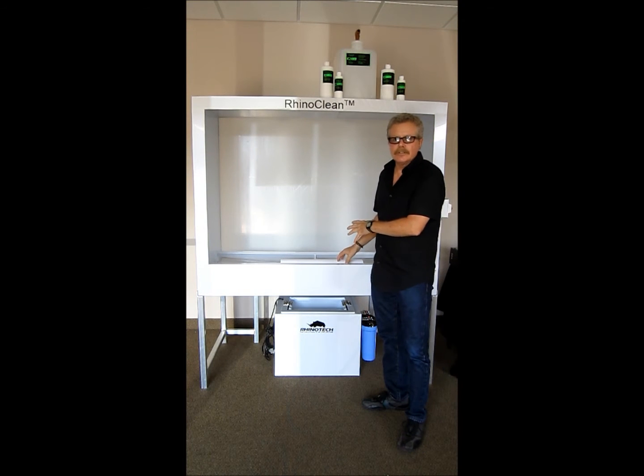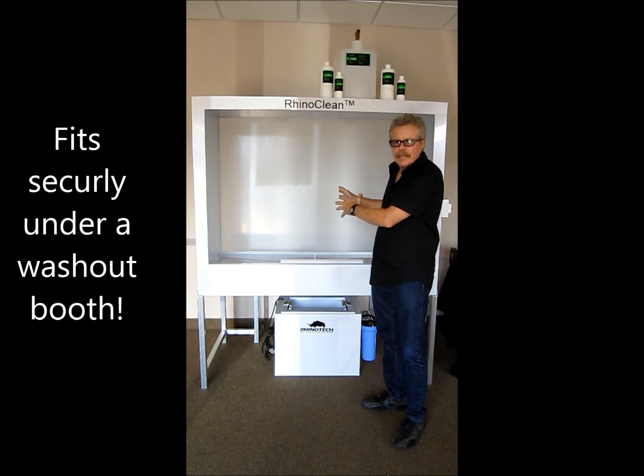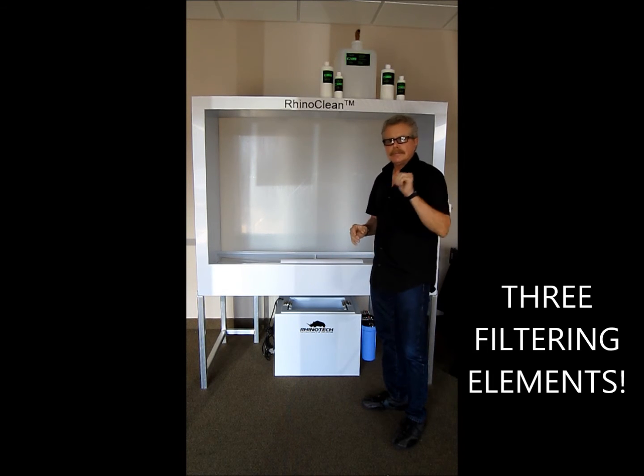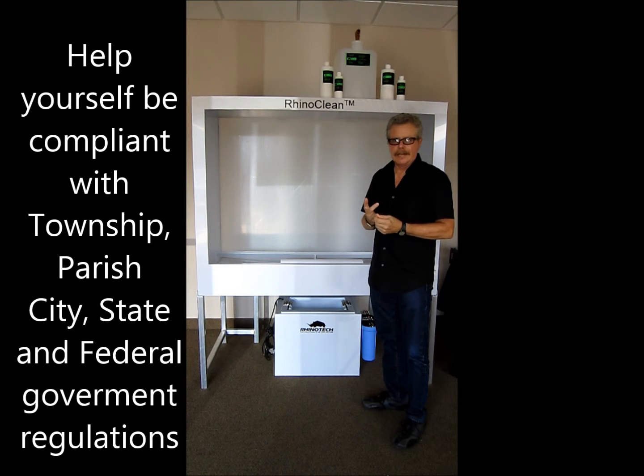What it does is sit right underneath your existing washout booth, so that when you're washing the emulsion on your screen, all the emulsion is going down through the drain. The booth is not connected to the drain — it actually drains into the filtration system. That is a multi-chamber system and it has three filtering elements in it. When it goes through and then goes out, we're looking to be compliant in your township, your city, your state, and the federal government's eyes.